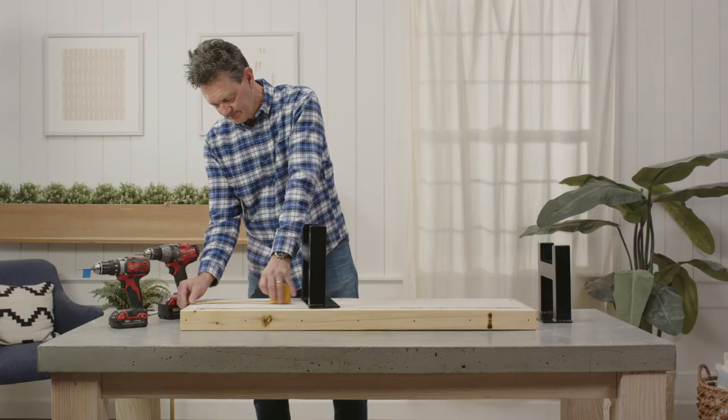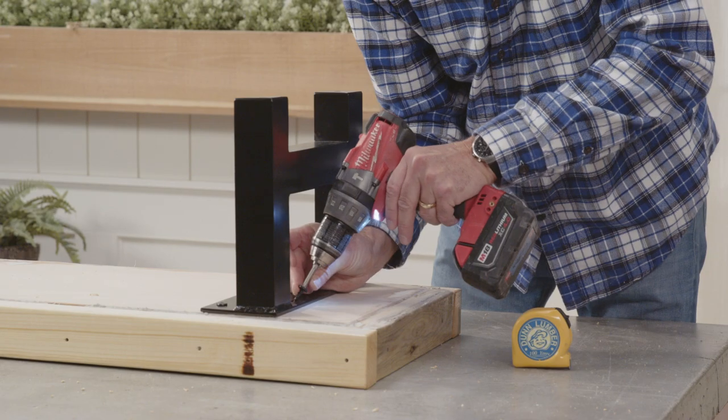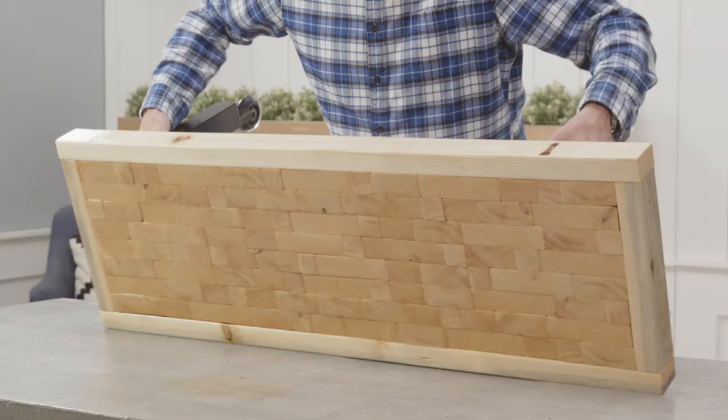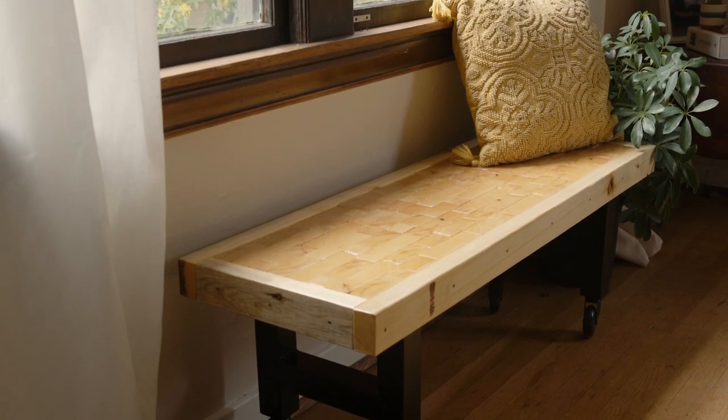For the final step, flip your bench top upside down and place your tubular steel legs into position. Secure the legs with inch and a half screws. Now your bench is complete! Thanks for watching and see you next time!